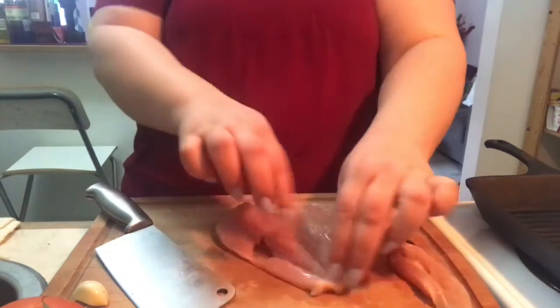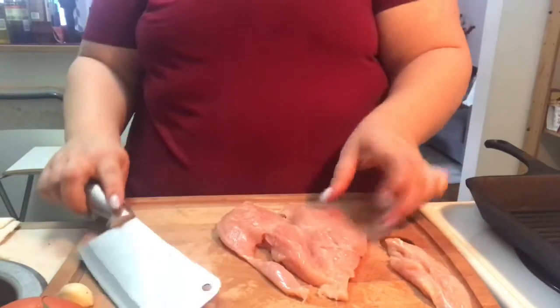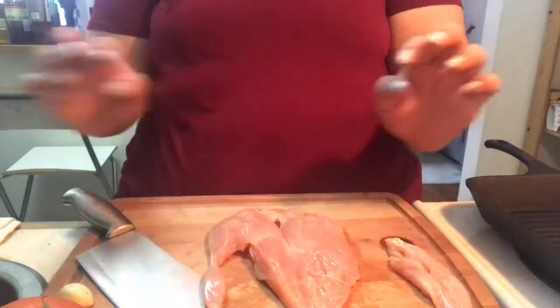And if you want, you can pound it, tenderize it more — totally up to you. But I'm going to leave it just as is. So I'm going to cut about four of these, butterfly them, and then I'll show you guys the marinade.